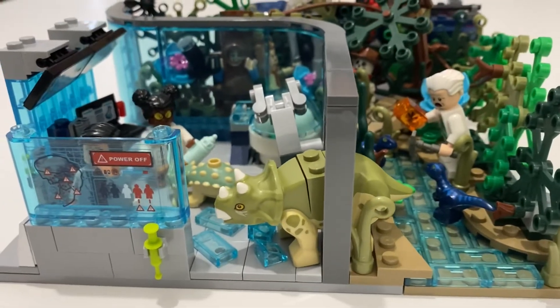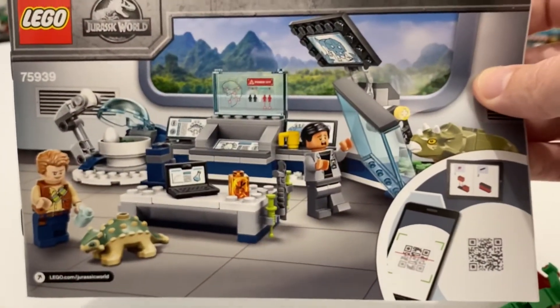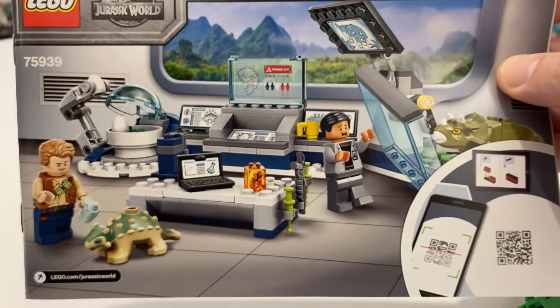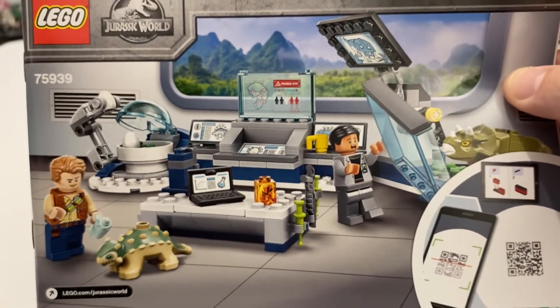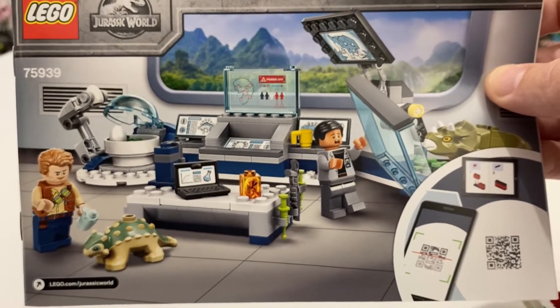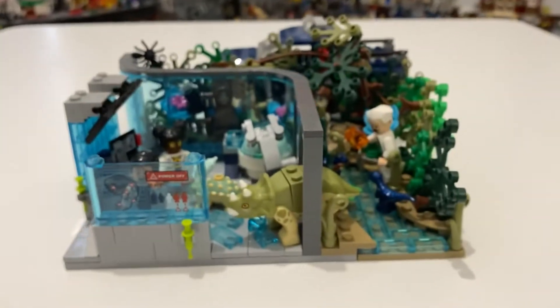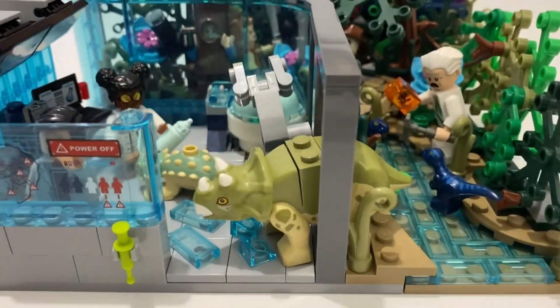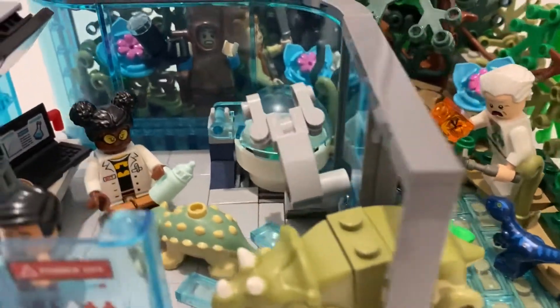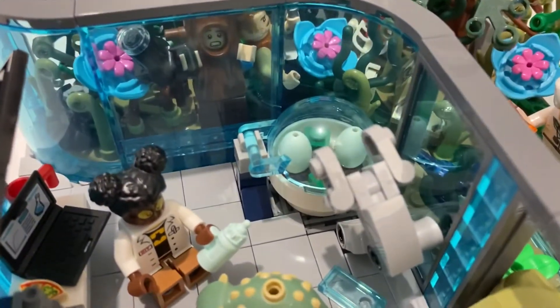I like to start all my mocks with a set — this is the set here. Sorry, Ninja Turtles. Set 75939, I think it's called Baby Dinosaur Escape or something. Apologies to the Jurassic World fans! So this is what I used as an inspiration. I've got some of the pieces in there, like that egg hatchery with the arm and some of these sticker parts.